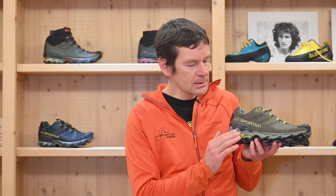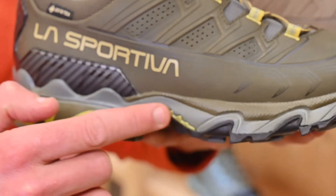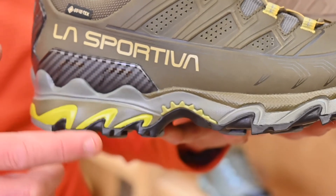Looking at the middle part of the shoe, the midsole is an EVA midsole which gives a really good amount of cushioning but also keeps it very flexible, which is great for comfort. We also use our five-millimeter Aku-like footbed liner, again a comfort liner.